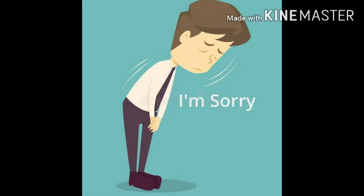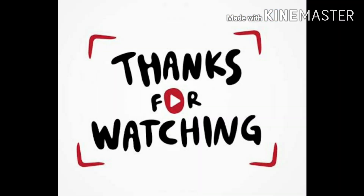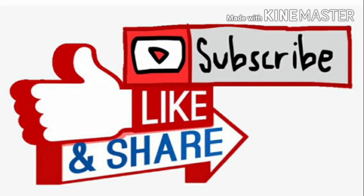I hope you understood what I was trying to say. If there are any mistakes, I'm sorry for that. Thanks for watching — please like and subscribe to my channel.